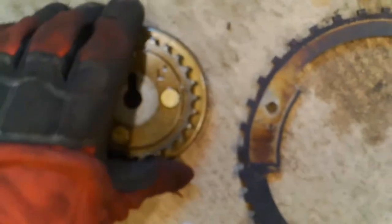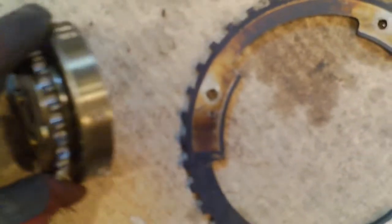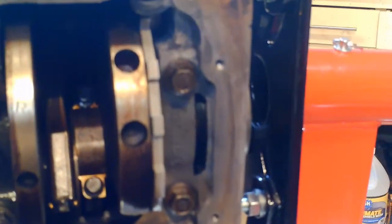This is the camshaft sprocket — this one's out of the 2005. And the 2002 has a different number of holes, a different pattern. Just to show you where that reluctor ring goes, this is the bottom of the engine. Here's the new reluctor ring, because the one I had for the 2002 was bent, so I had to buy a new one. That just works with the crankshaft position sensor.